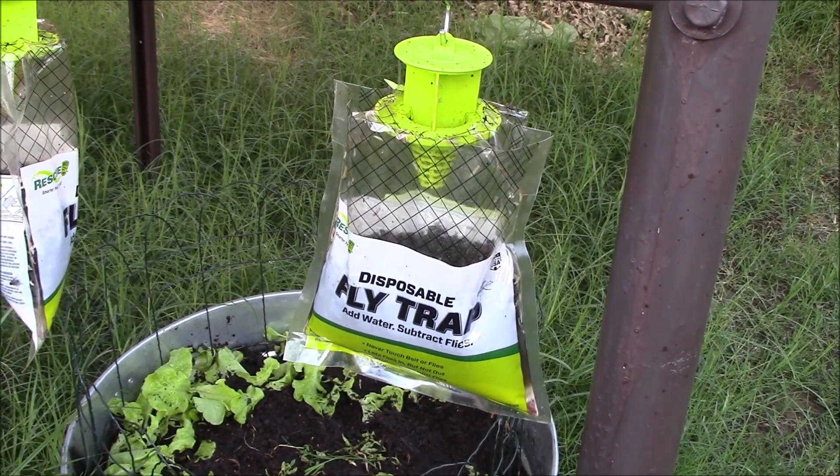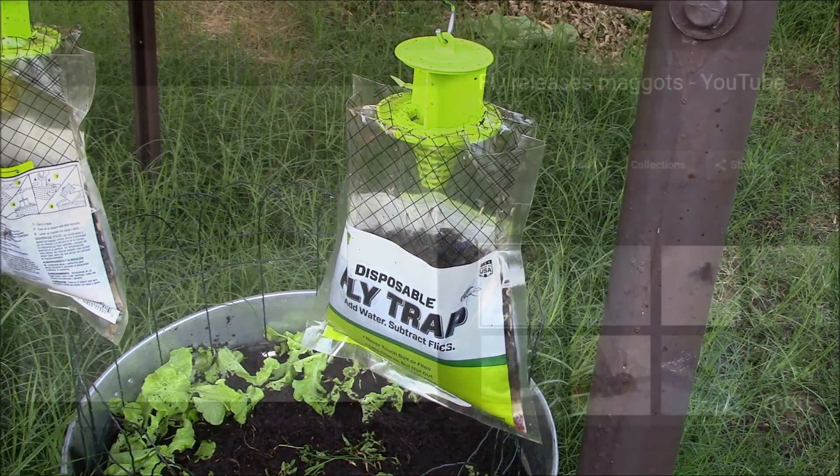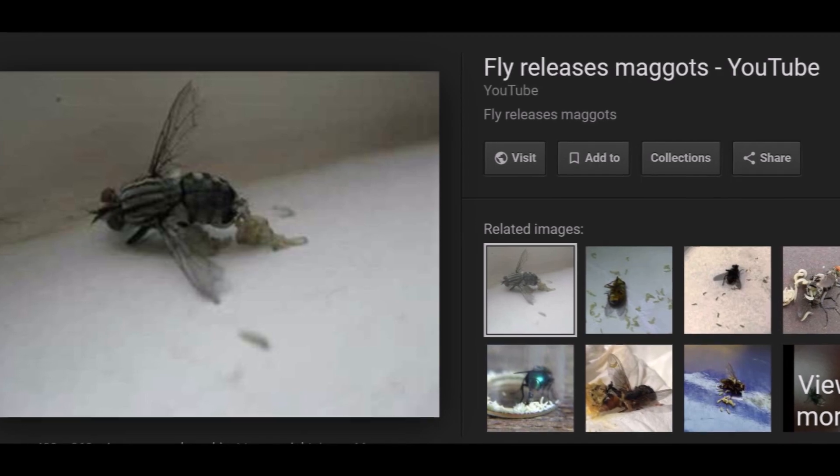These things definitely work if you've got fly problems, but they also attract a lot of bugs too. Alright guys, thanks for watching, and hopefully this video helps you out. Take care.